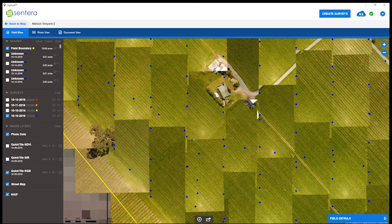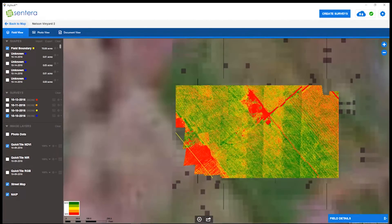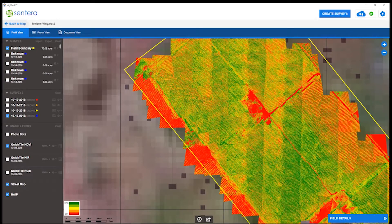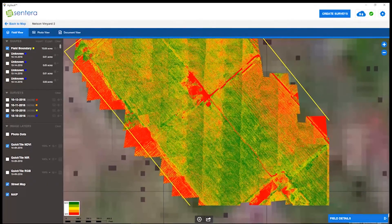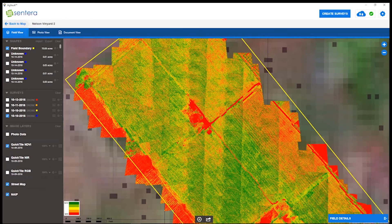Let's open up our quick tiling NDVI and remove our photo dots. This just gives you an overview of the field, allowing you to identify different areas and quickly go and scout them out.